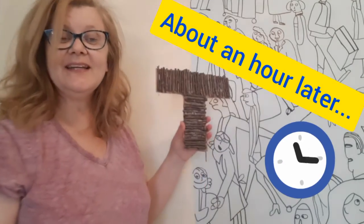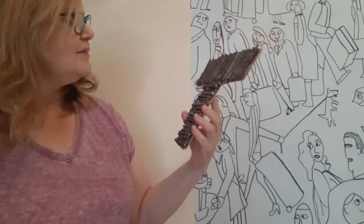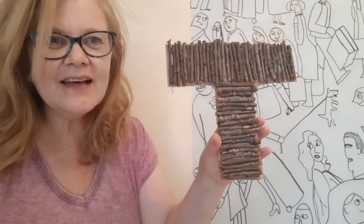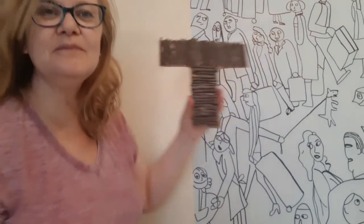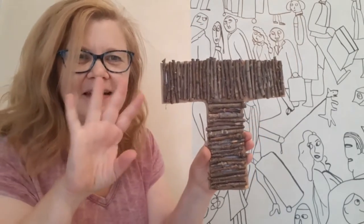Okay everyone, here is my letter T. I love the way it turned out. I'm going to do some more letters — I hope you will too. Have a lot of fun with this, hang it up, put it on the shelf, whatever you like. It's going to look great. Bye bye everyone!